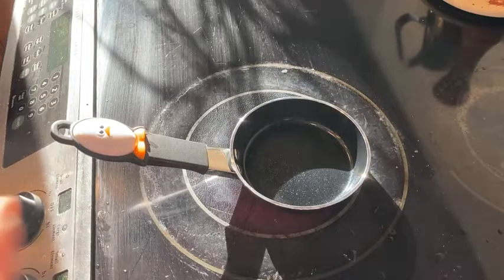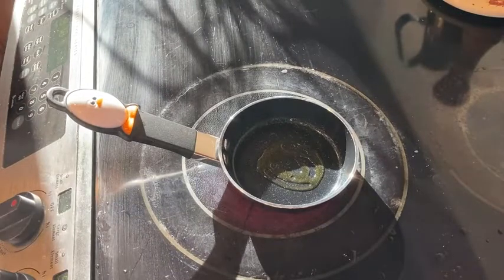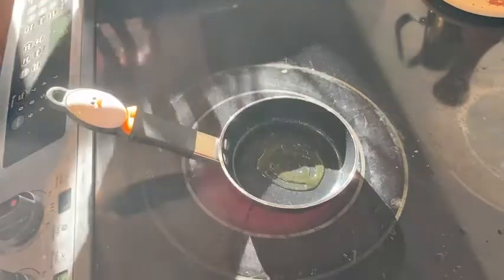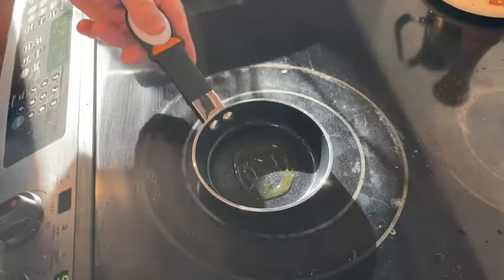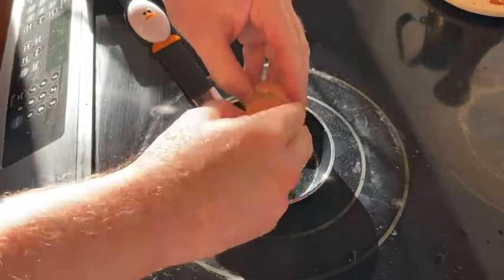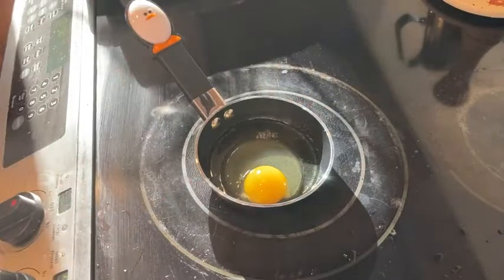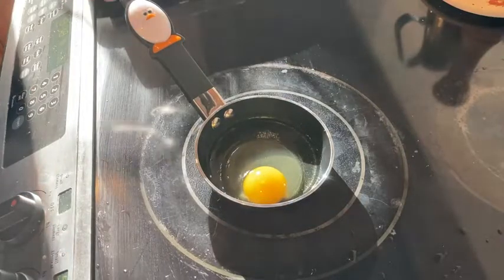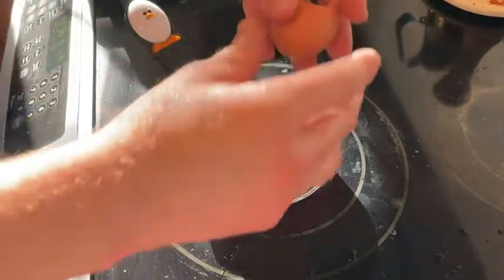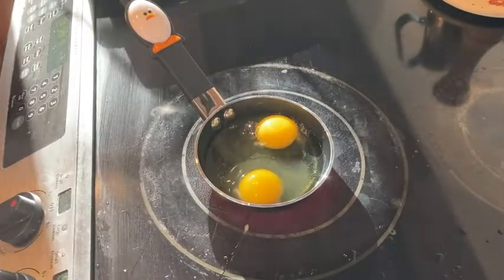I've got some olive oil spray here — that's probably more than enough. Let's go ahead and pop an egg in there and see how this cooks. So, looking at the egg in the pan, you could probably make two eggs in this. I kind of want two eggs, so let's put this little Eggy pan to the test with two wonderful eggs.